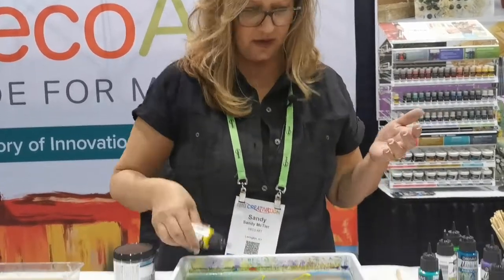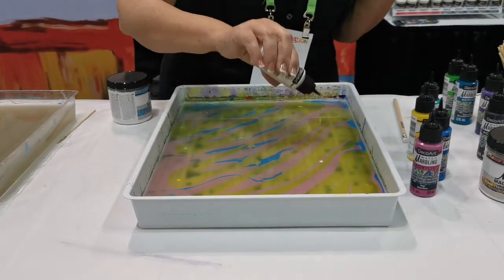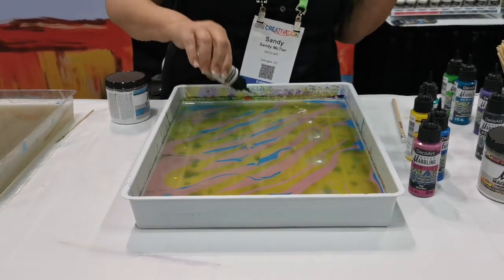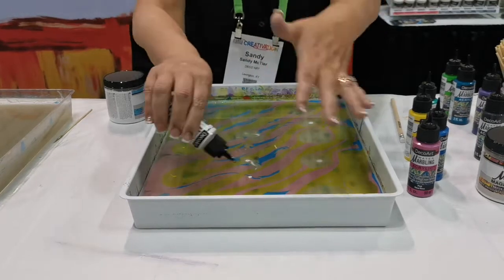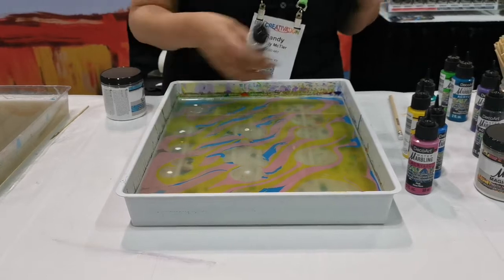So again we're just going to lay those on. I can alternate and go back and use a different technique. It's just going to make that paint separate, spread out, and create cool effective patterns.